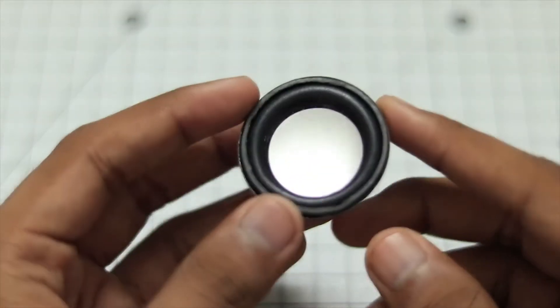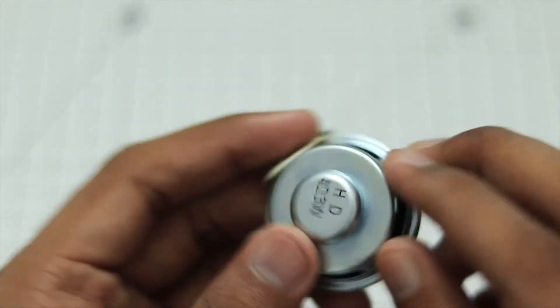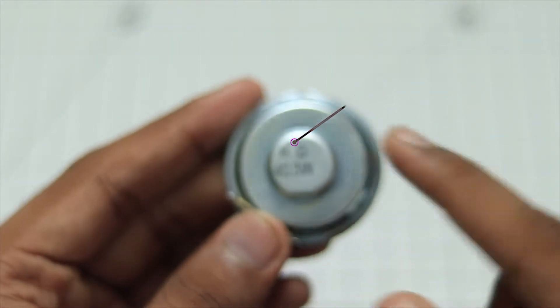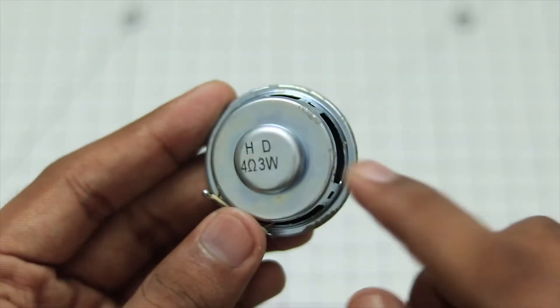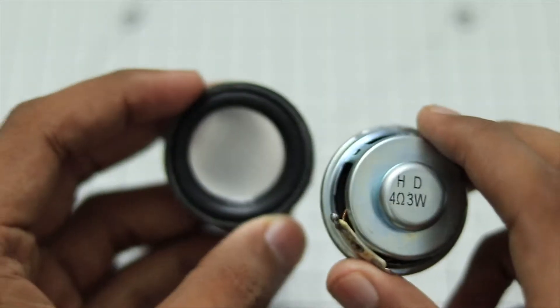For this build I'm going to use a mini 3-watt speaker. This is a 4-ohm speaker in particular. On the back, as you can see, it is written 4 ohm and 3 watt. You will need to use a 3-watt speaker or a less powerful speaker, because otherwise the amplifier will not have enough power to supply to the speaker. And of course we are going to use two of them.